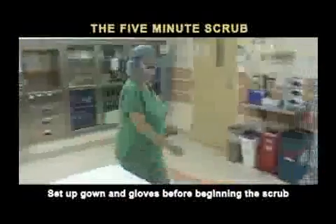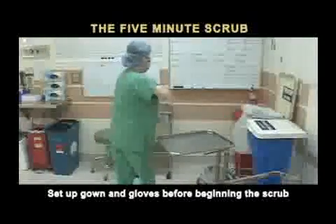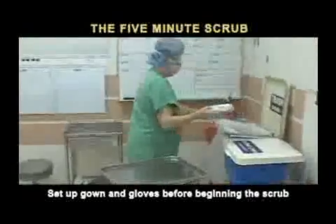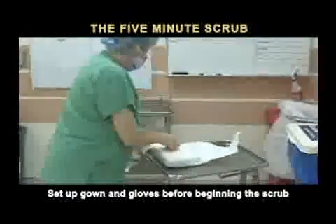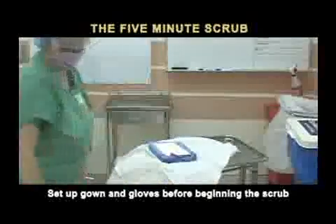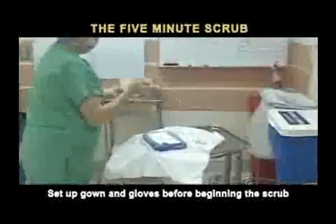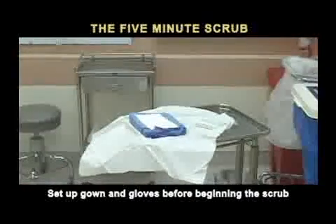To preserve the sterility of the surgical setup, gown and gloves must be opened before beginning the scrub. Open the outer wrap of the sterile gown and towel pack to provide a sterile field on which to drop the gloves. Open the outer package of a pair of appropriately sized sterile gloves and drop the inner package of the gloves onto the sterile field beside the gown.